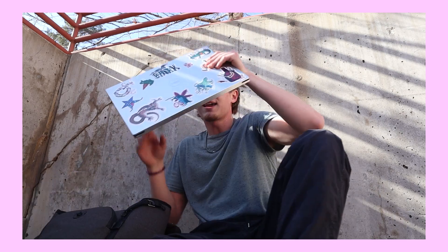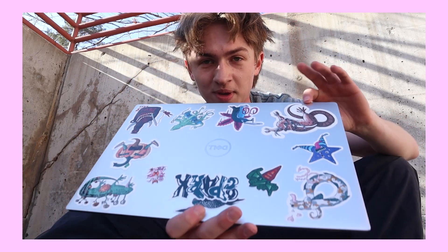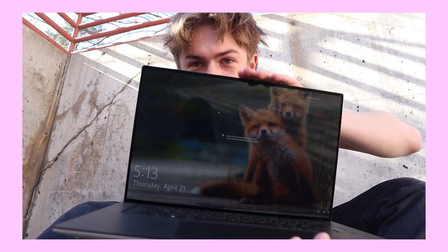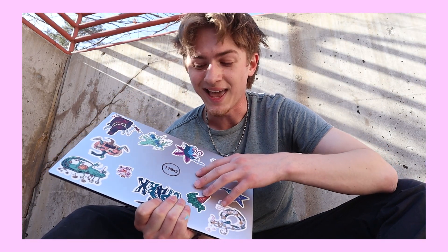Hey, sorry to interrupt, but I have to tell you guys about the partner for today's video: Dell XPS. If you're in the market for a new laptop for school or whatever, I highly recommend the Dell XPS 15 or really any of the XPS lineup. It's a super sick laptop — all aluminum finish — and the inside has a huge screen and a great keyboard. I've been using it for over a year now and it has performed great for all my design work and everything I'd need for school. Go hit up Dell.